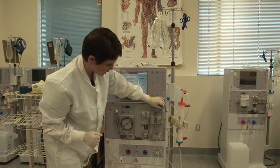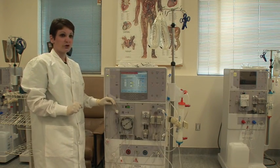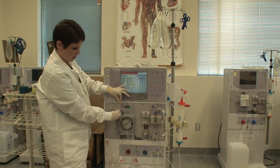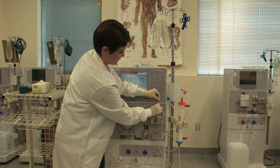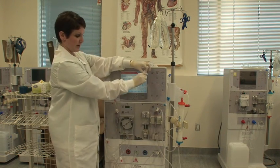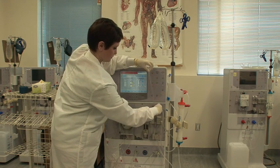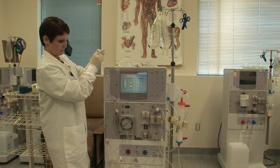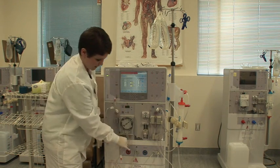At this point your machine is dry strung. You're going to make sure that your five clamps are clamped. The five clamps you need to clamp are the med line on each of your chambers — that accounts for two. Pull them all the way to the end and then clamp them, along with your transducer lines on each chamber.